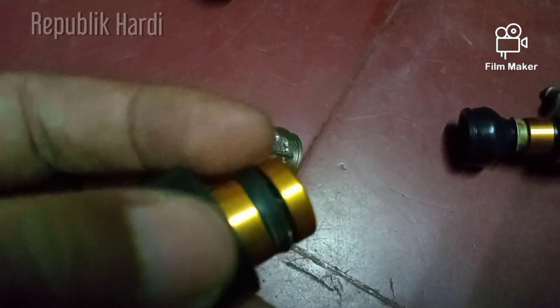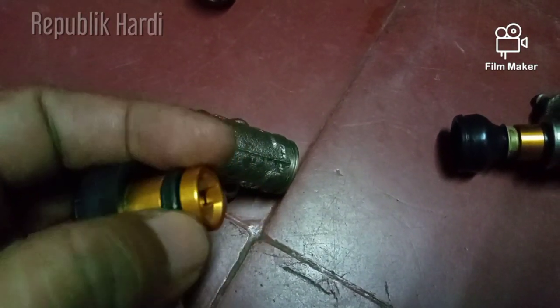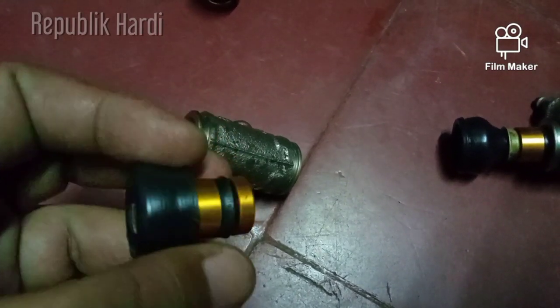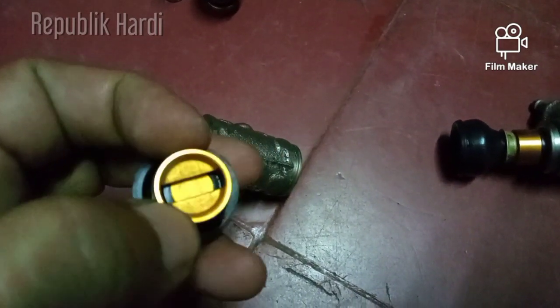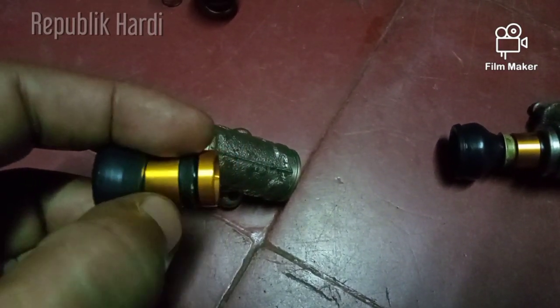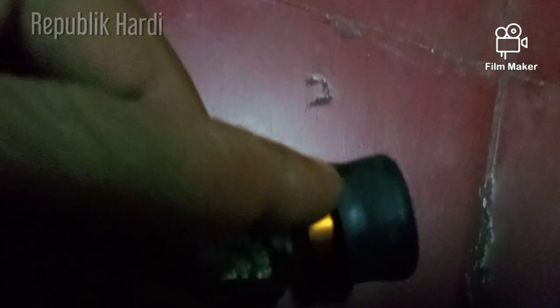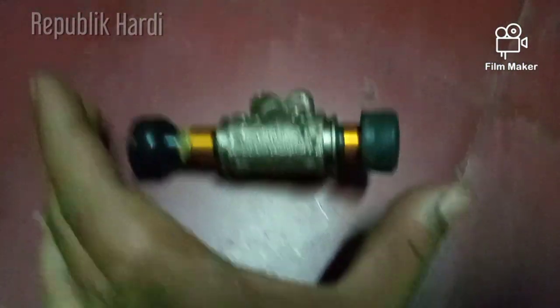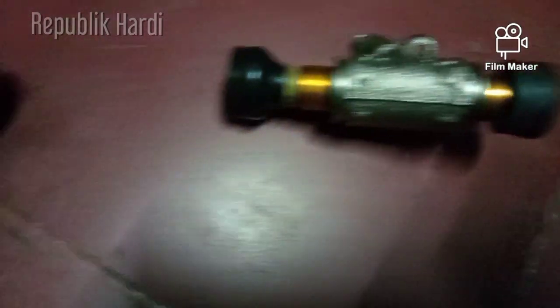Sil-sil rem ini mengalami keausan sehingga bocor, dan minyak rem menerobos ke sini sampai keluar dari rumahnya. Tapi tidak akan keluar semuanya karena dijaga oleh tromol dan kampas rem.